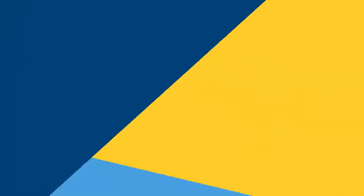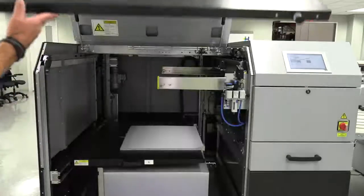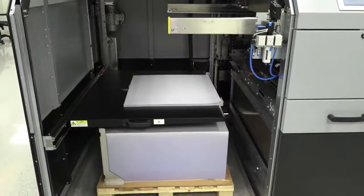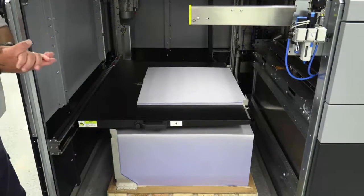So first, I'm going to unlock the doors and open it up to give you a look. Here what you can see is the inside of the Auto Pallet Loader.